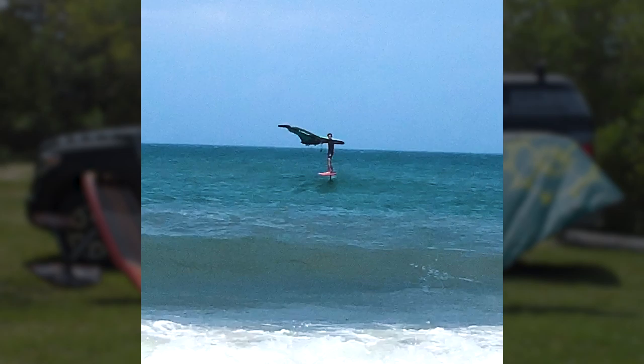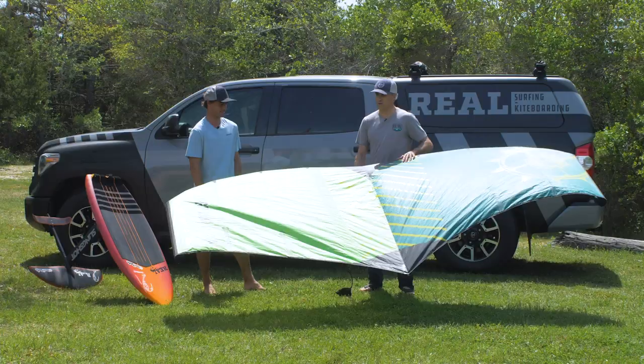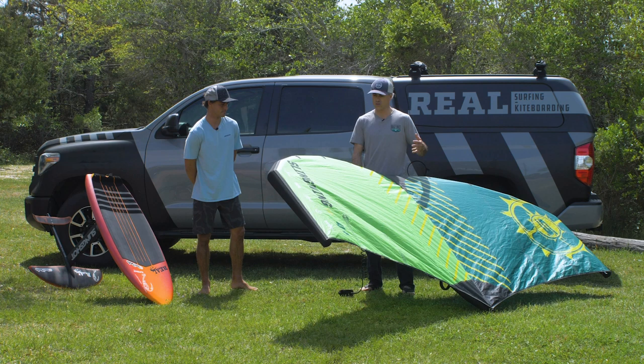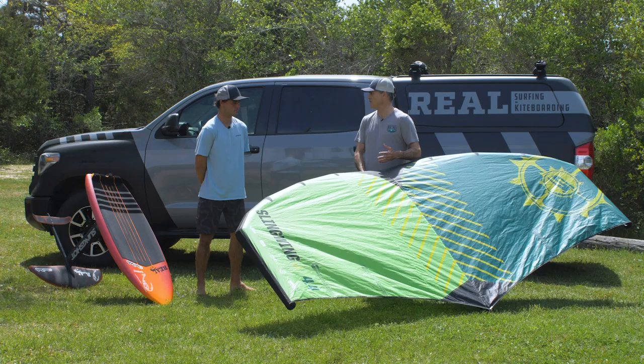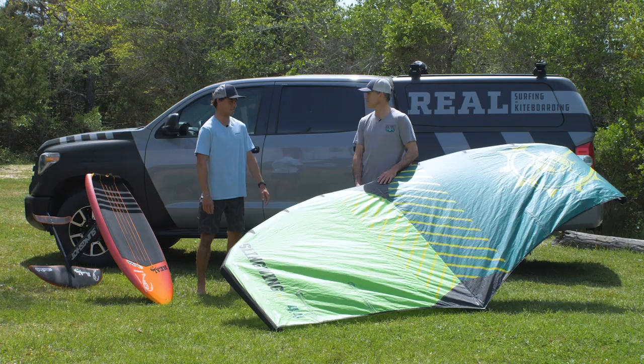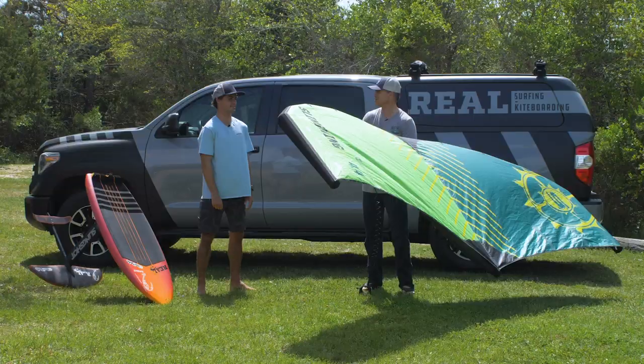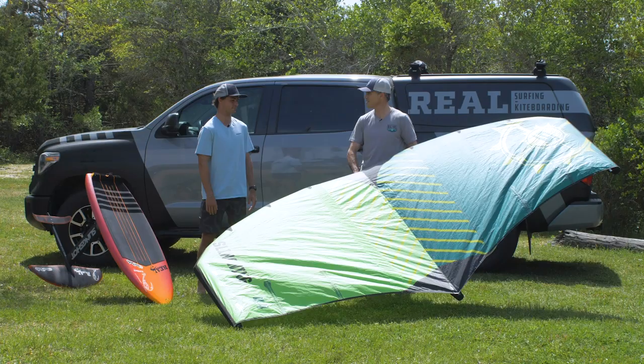So the Slingwing V2 is obviously quite different from the V1. You learned on the V1 and now you're on the V2 — what's the most noticeable thing you found different as soon as you grabbed it? Yeah, so the first time I pumped it up, the first thing I noticed was just how light it is. This thing is crazy light — it just flies on its own. It's so balanced and super lightweight. Even before taking it out in the water, just holding it on the beach, it's so, so light.